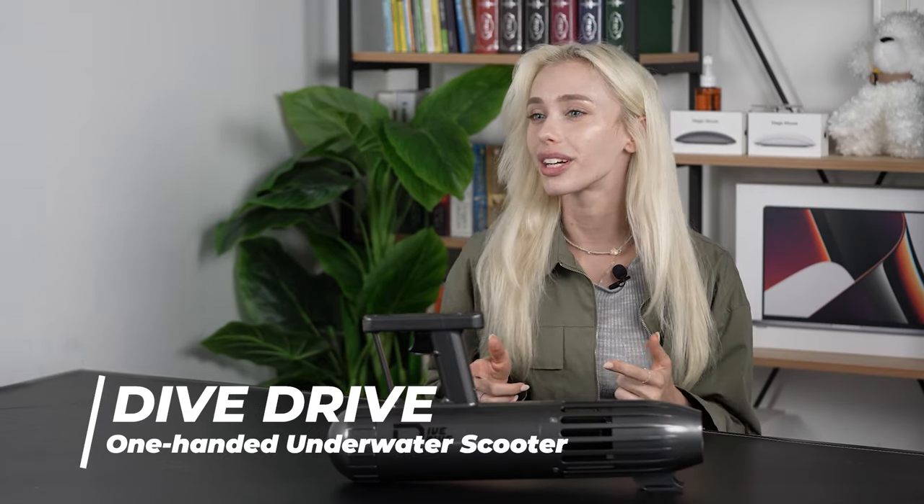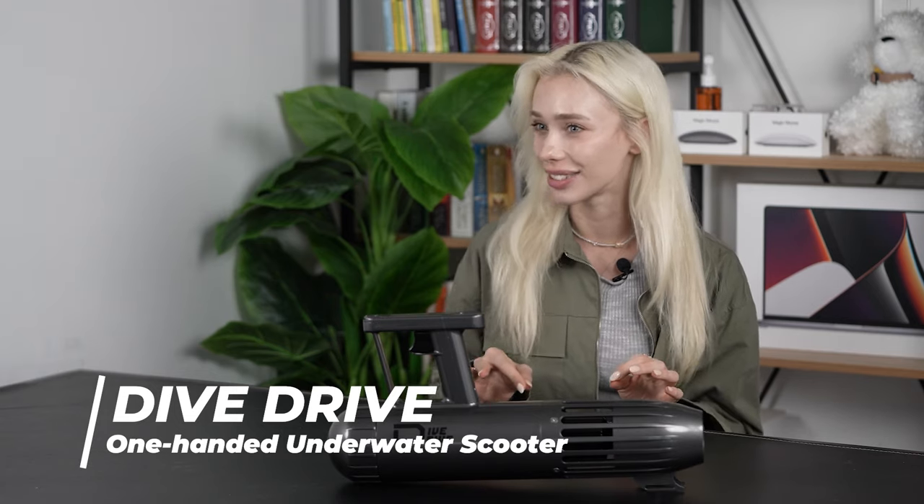Hey, what's up you guys? Welcome back to Cool Gadgets. Today I've got something truly exciting to talk to you guys about. It's the Dive Drive. If you're an underwater enthusiast like me, you're going to want to pay close attention to this one.